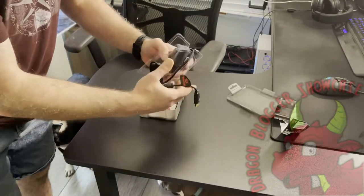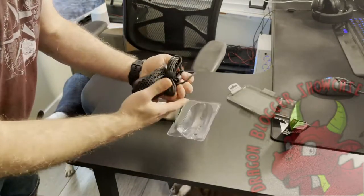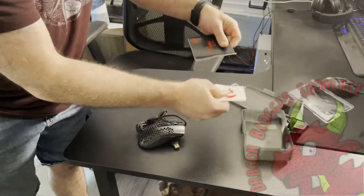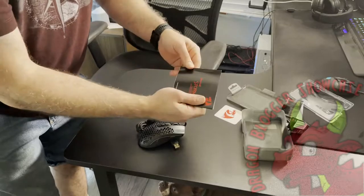I do like Red Dragon mice. I have a bunch of different varieties — the Vampire, the Impact Elite, and the M908 Impact as well. This is their Storm.